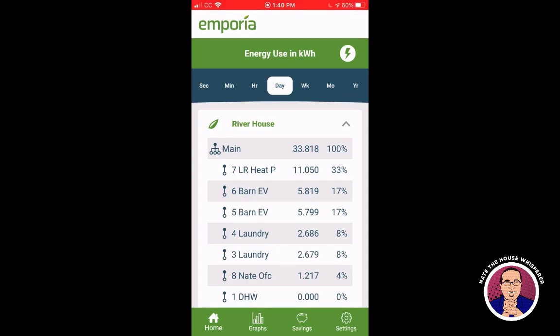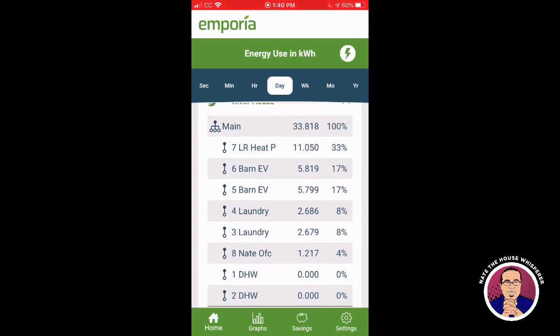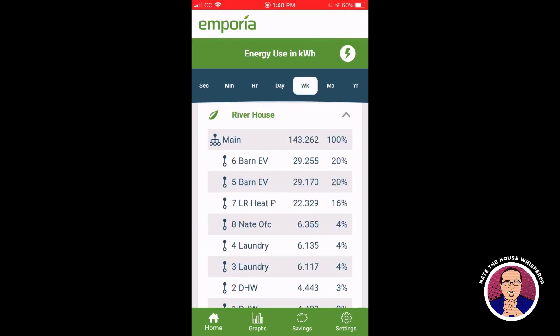The barn — that's my car — used a little under 12 kilowatt hours, which is a full charge. The laundry has used a bit; we've probably run four or five full loads in the last 24 hours. My office used a little bit. The water heater has not run in the last 24 hours, which is interesting to see.